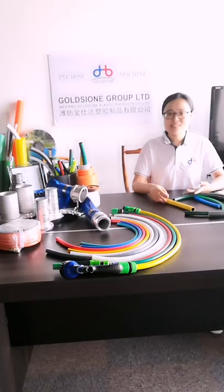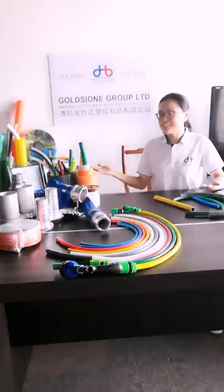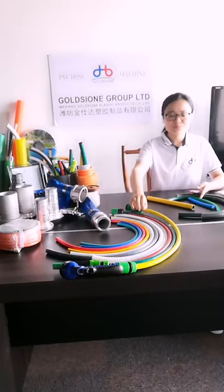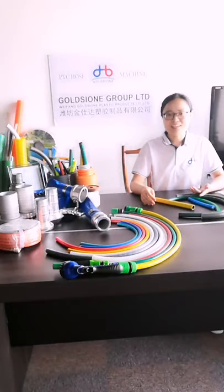We own 24 production lines which can produce many different kinds of hoses. This time I would like to introduce our PVC gun hose to you, which we use very frequently in our daily life.